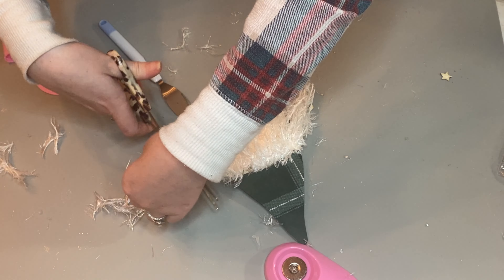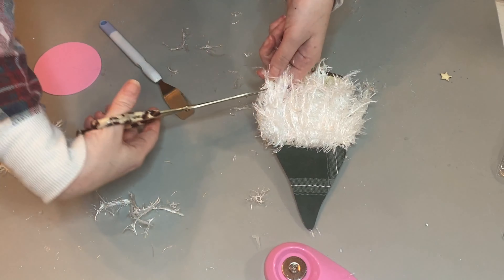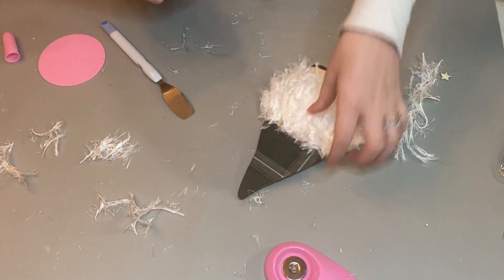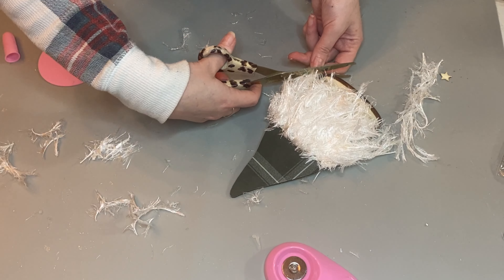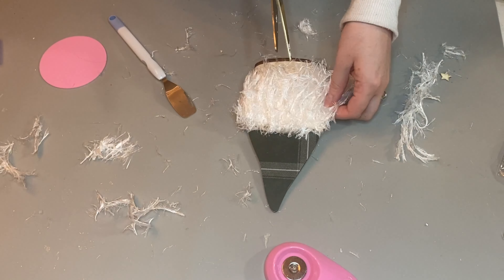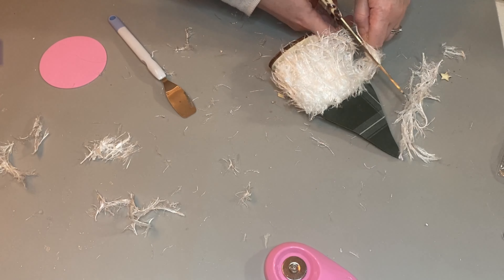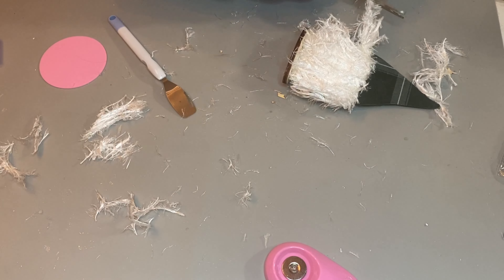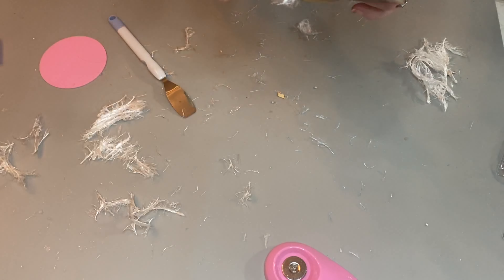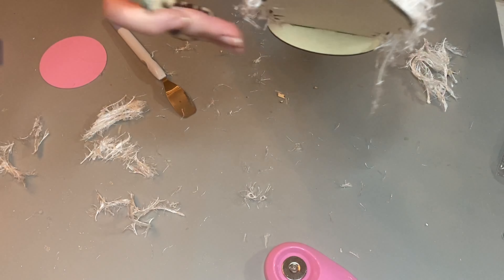I went back and added more doubled-up yarn and placed it accordingly on either side. Now I'm just trimming this guy's beard because he needs a shave. The string is very challenging to cut, so make sure you have some very sharp scissors for this one — the yarn is hard to cut because of the string itself, but also the fuzzy fabric part can be a challenge.